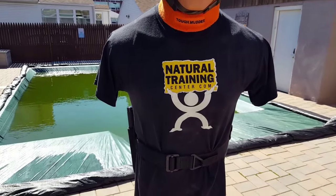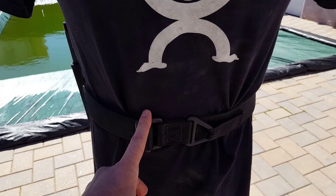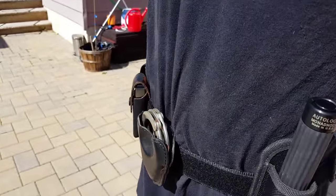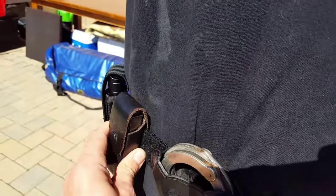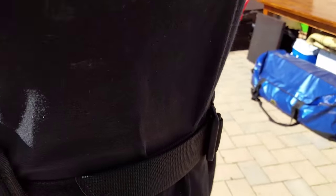I was able to bribe Bob over here to give us a demonstration of the actual Blackhawk belt. Figured putting it on him would be a little easier to show you how it's set up with all of this gear. He's fully loaded and I can't drag it down, even without belt loops. He has all of this stuff on him and it's holding up pretty well — even though Bob has no ass, it's still holding up there for him.